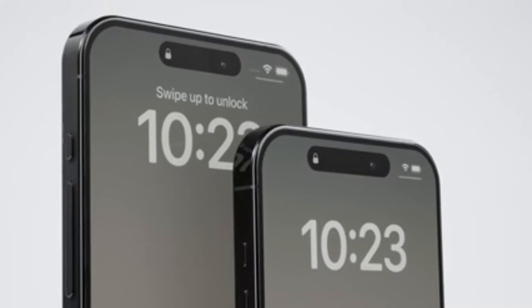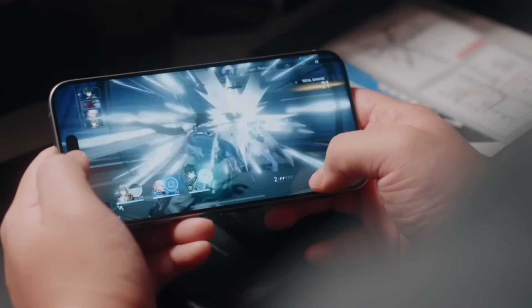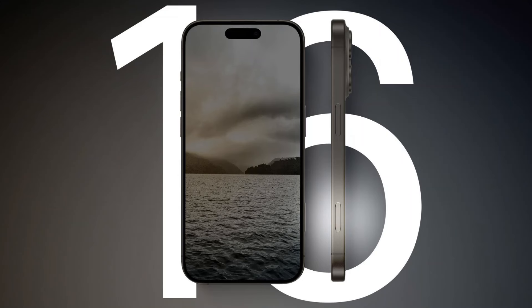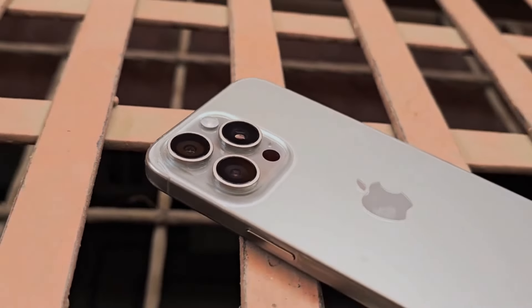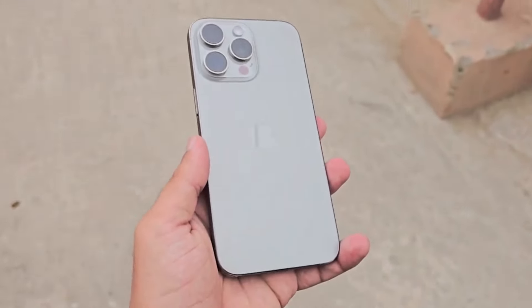The iPhone 15 Pro Max debuted with an action button instead of a mute switch and a USB Type-C port at the bottom, so those two features will be carrying over to the newer model as well. However, the iPhone 16 series will be scoring another button, dubbed the capture button. Colors-wise, the iPhone 15 Pro Max was available in four understated titanium-inspired colors. We've heard that Apple might use another titanium processing technique that will make the iPhone 16 Pro Max glossier and more capable of retaining colors.